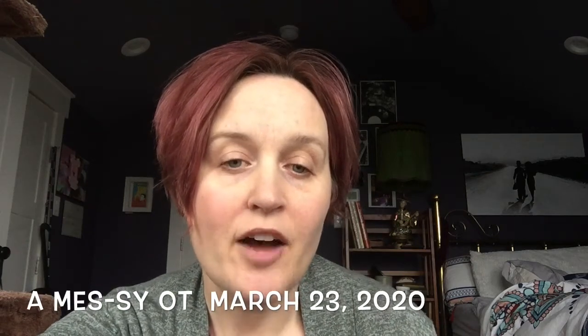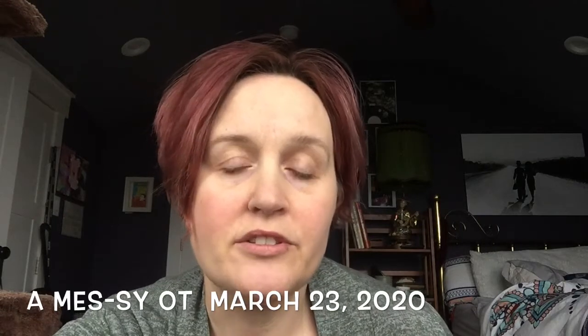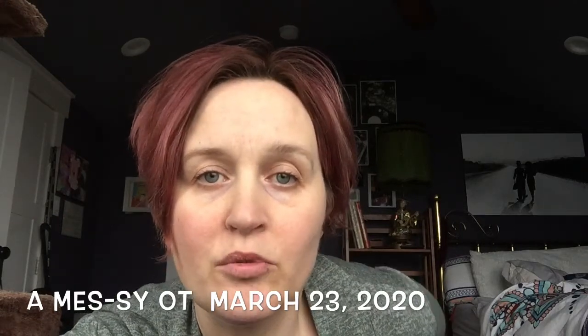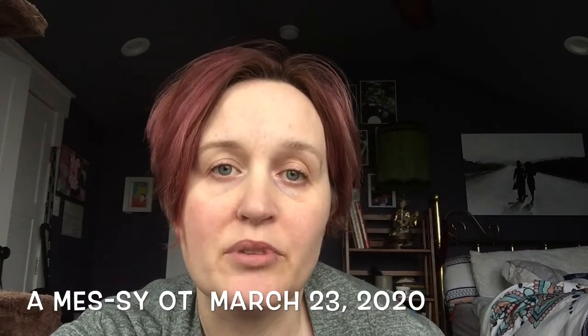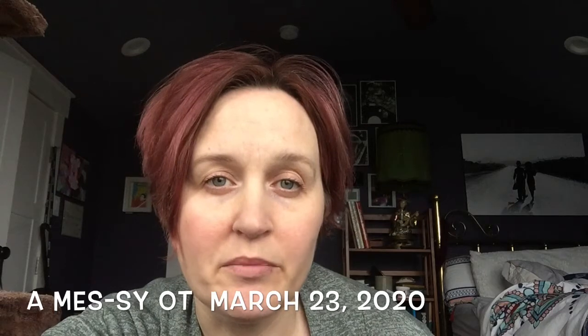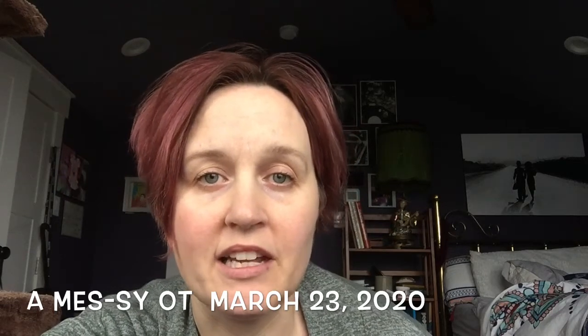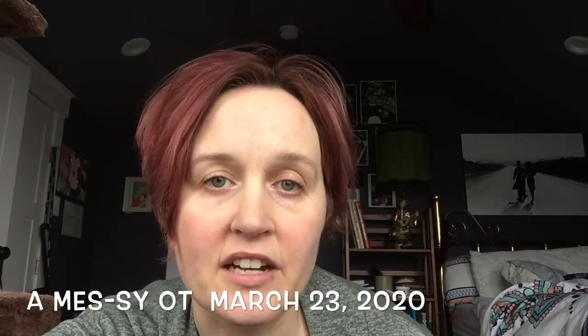Hi everybody! Today's video needed a bit of an introduction because there's a lot going on. We decided to do some printing with my four-year-old Grant. A lot of these printing activities can be modified for your child. If you need help doing that, please feel free to give me an email and I will send you specifics on how to help your child.